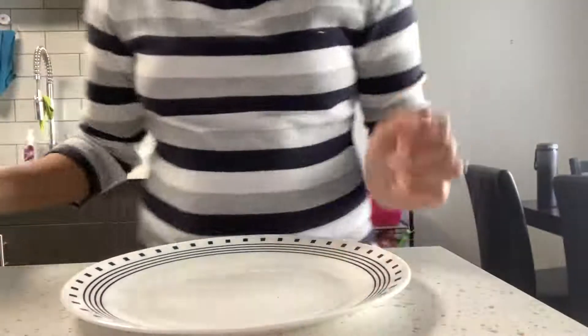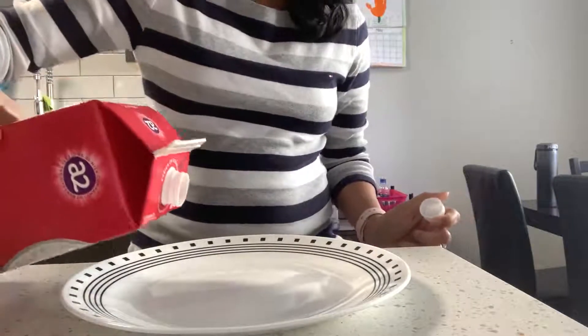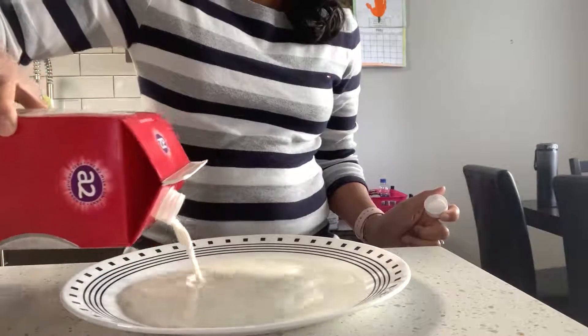So first, what we are going to do is pour the milk on the plate like this. I'm going to pour the milk in the plate and fill it up nicely.